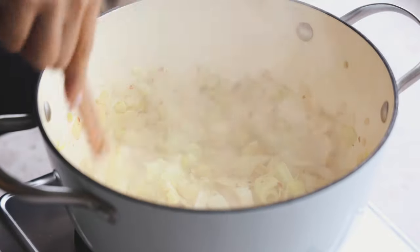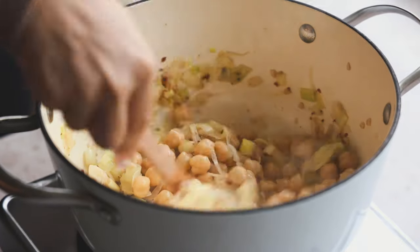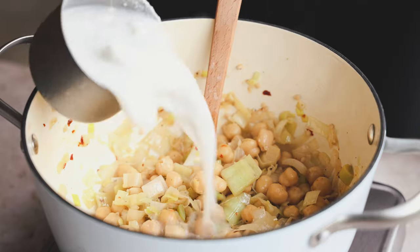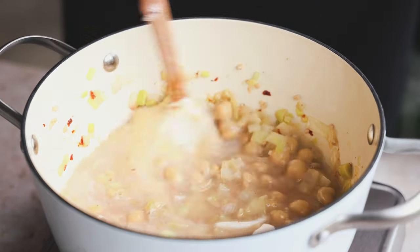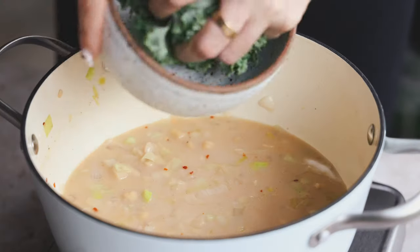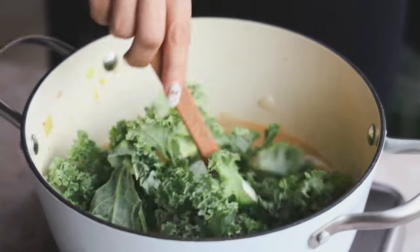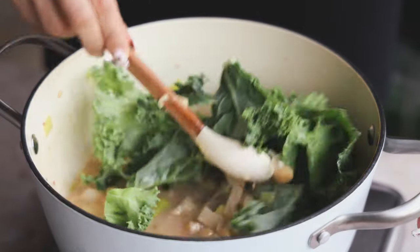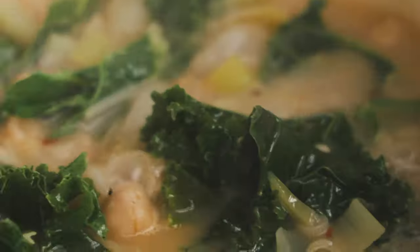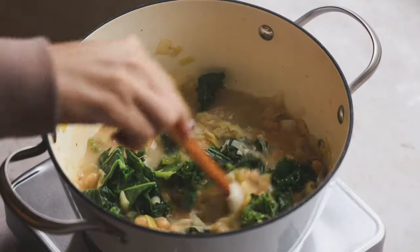Once everything is getting nice and caramelized, we're going to add in a can of chickpeas that I drained and rinsed. Let those absorb the flavors. Then add in a cup of light coconut milk and a cup of vegetable broth. I like to use light coconut milk because it still gives a good result, but if you want to use full fat, you can. Then add in some kale — you could use spinach too — and let this cook until the kale wilts and everything is well incorporated. Let it simmer and bubble. The house is going to smell amazing.